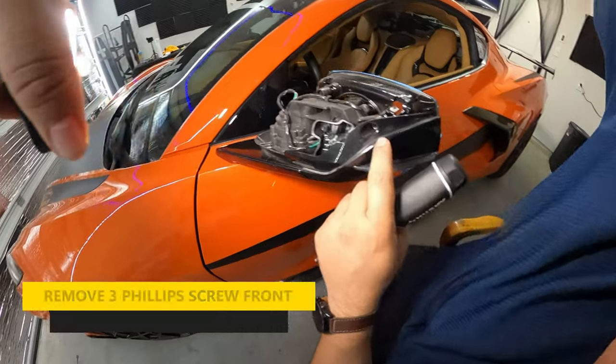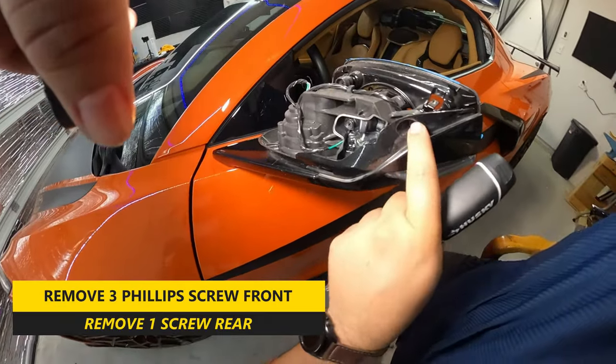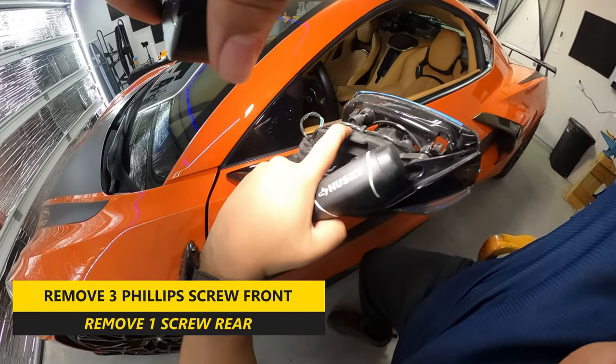Next thing you want to do from there is remove the three Phillips screws from the front and one screw from the back to remove the mirror housing.